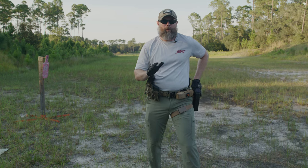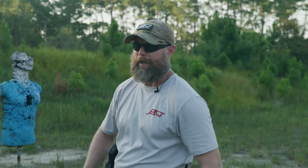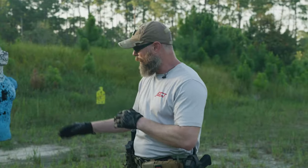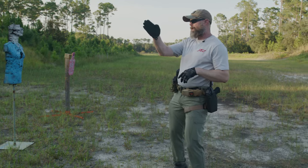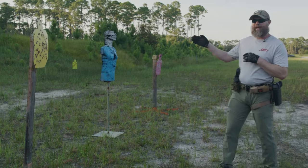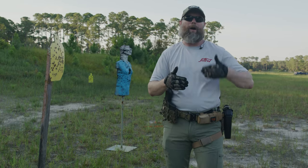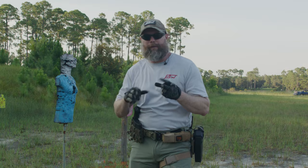Before the weapon even comes out of the holster, I'm looking and finding where is the line. Think of it like a laser on the end of the gun — lasers are really good indicators for following your muzzle discipline and seeing what your weapon is actually doing. I find that opening and the weapon comes out on the safe line, allowing me to navigate my way to the threat, whether I have a clear line on target immediately or have to work my way to it.